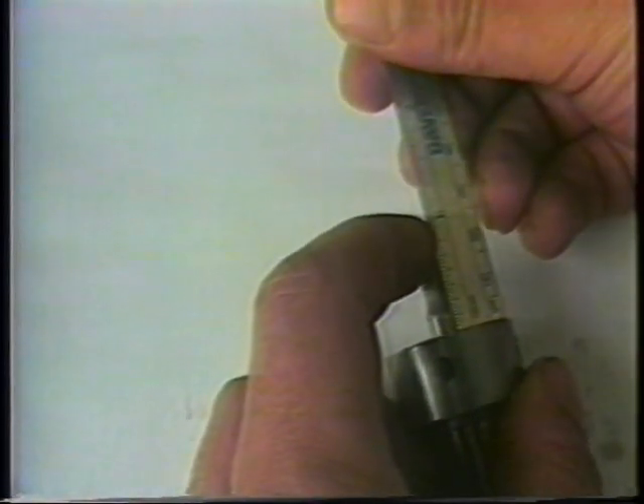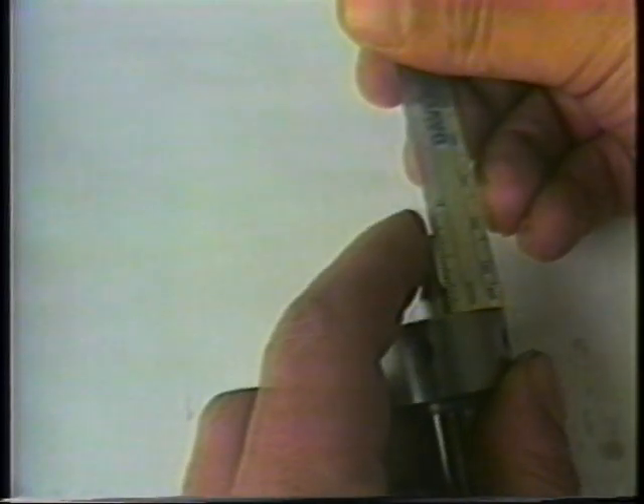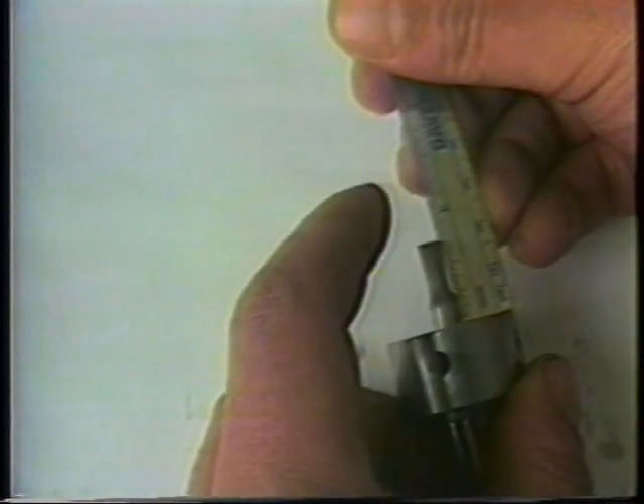The holder contains four set screws, which are utilized to center the broach holder. The broach is placed in the holder and scaled such that it protrudes from the holder the same distance as is shown in the workpiece layout.